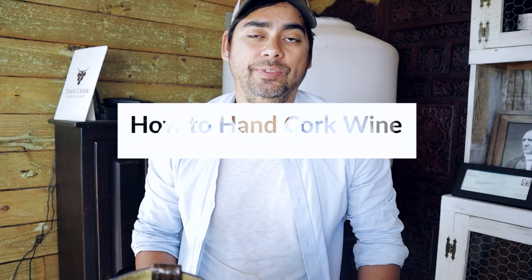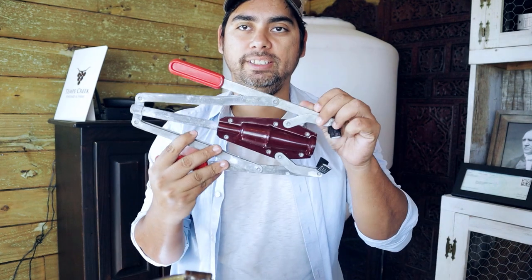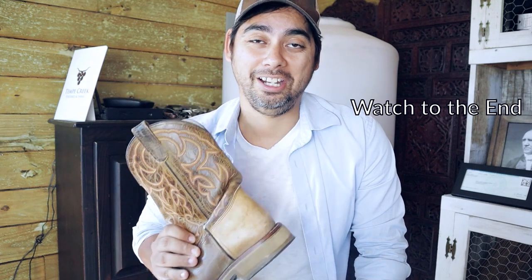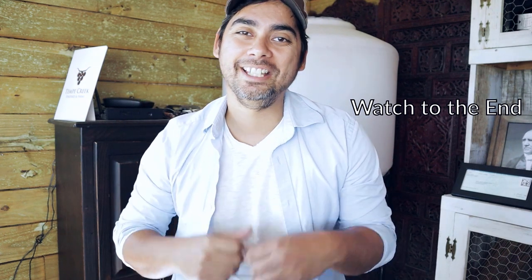In this video I'm going to teach you guys how to use the double lever corker — this is what most people have. I'm also going to show you how to use a floor corker, which is basically the same thing as a counter corker; they work the same way. And then the last method is a little bit controversial, but I'm going to show you guys how to use the boot method if you're in a pinch.